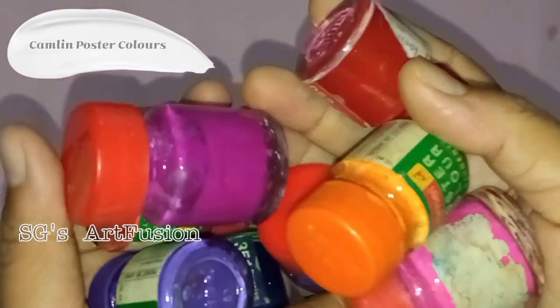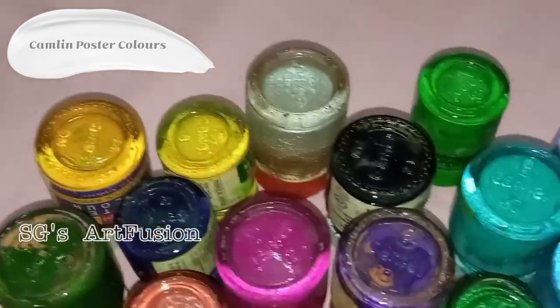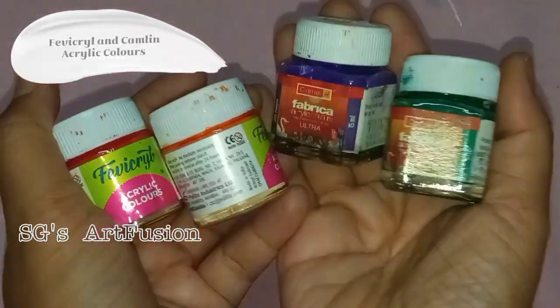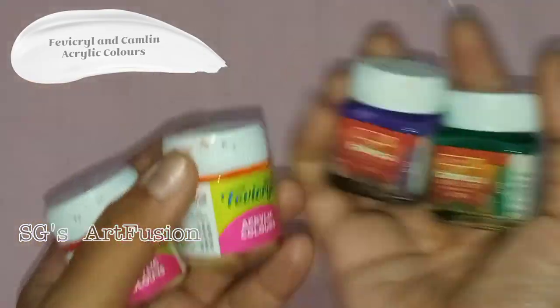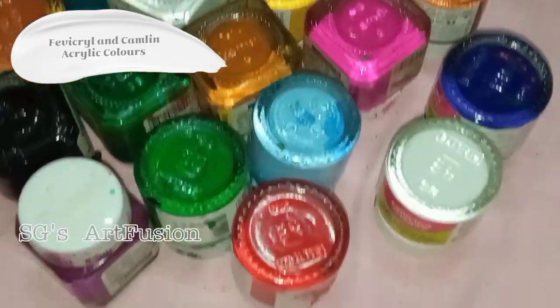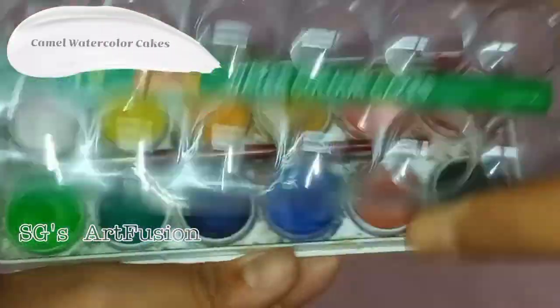This segment is about water-based colors. These are my Camelin poster colors and these are almost 10 years old — I used them as a beginner and they still work fine. Next I have my Fabicryl and Camelin acrylic colors; I use them to work on different surfaces like terracotta, fabric, etc. These are Camel watercolor cakes and are very good for beginners.